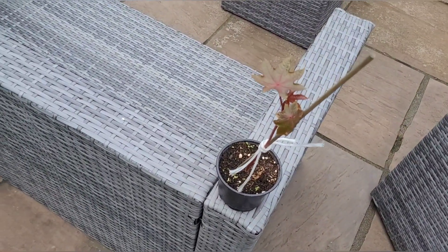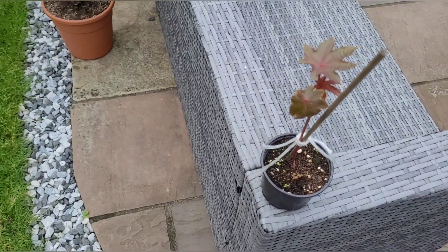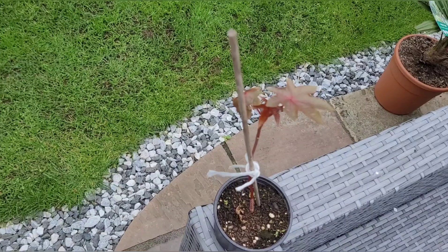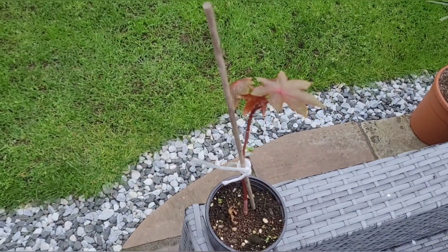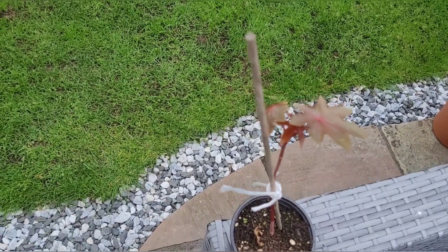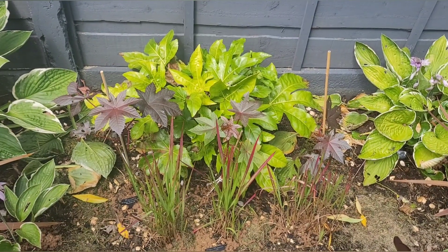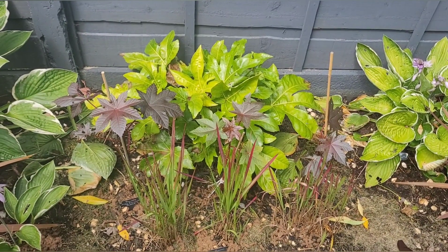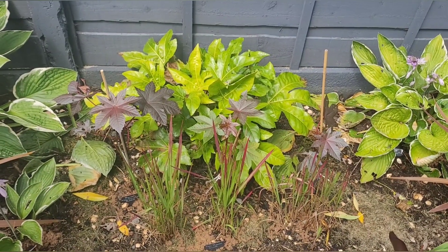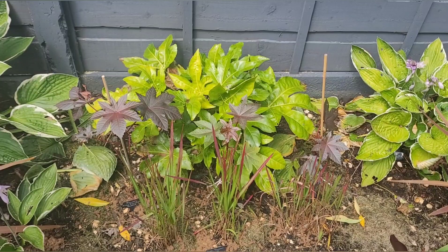The first plant here is the Ricinus communis. I started this one from seed back at the end of February, and this photograph was taken in late May. This first lot of Ricinus communis has not taken off at all — been very slow growing so far.